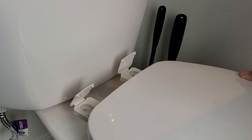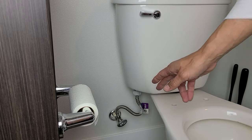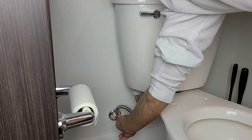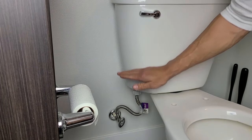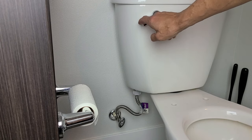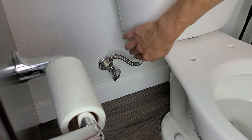Go ahead and pull your toilet lid up just like this. Next, turn off the water supply going to the toilet — mine is right here. Close it and make sure it's nice and tight. Now we want to drain all the water completely out of the tank. Make sure the water is all the way out.